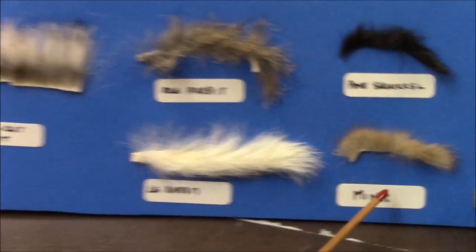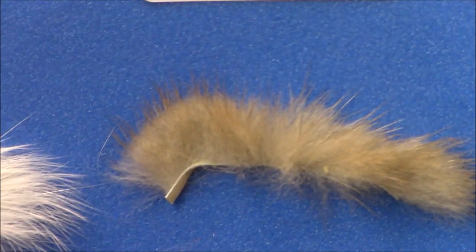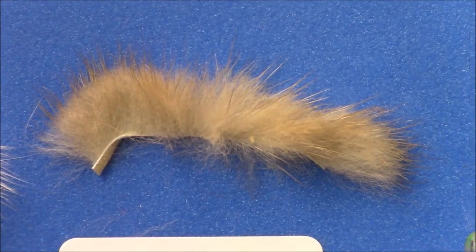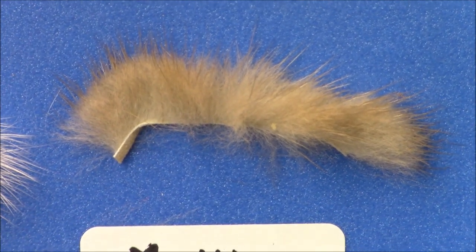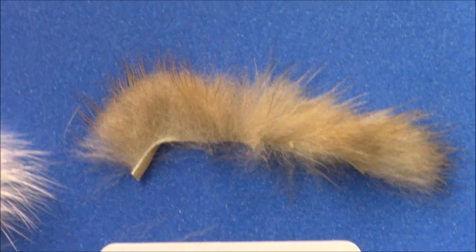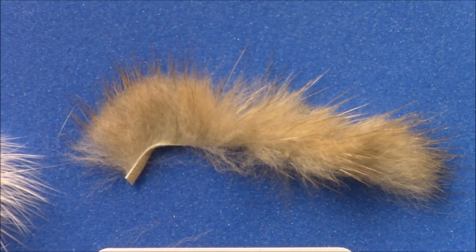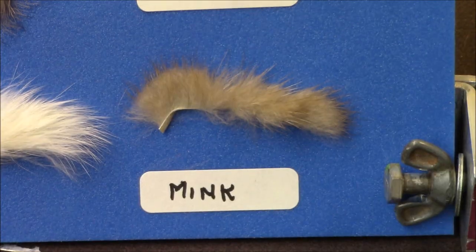I'm going to start over here with mink. This undercoat of mink is super, super thick. If you would tie one of these with mink, you would probably have to put on some kind of a very heavy dumbbell eye or something, because that stuff will not sink. It's so water repellent with that underfur that it won't sink. But it is a beautiful material, and if you have something you want to stay on the top of the water with a little tail on it, that mink would be the cat's meow.